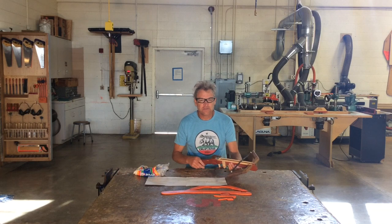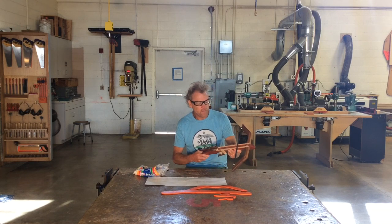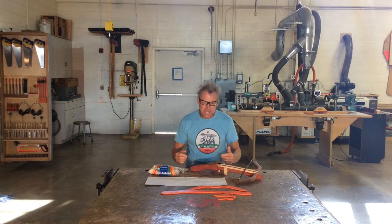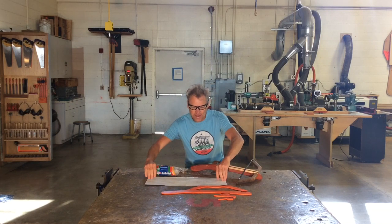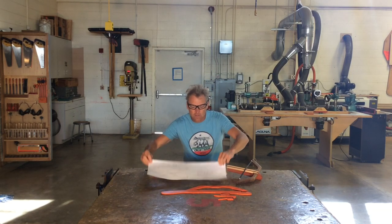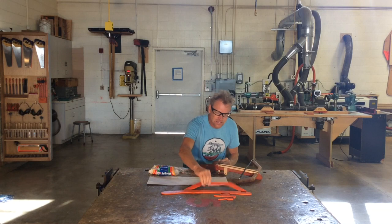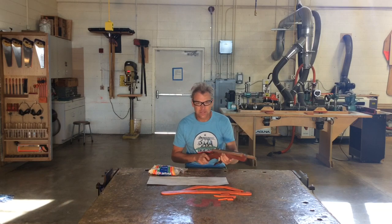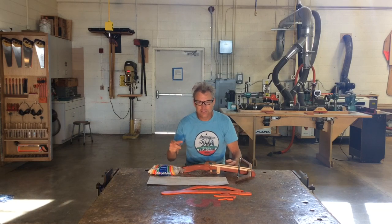Mr. Manninen here, and in this video I'm going to teach you how to make a jet puff marshmallow crossbow for jet puff marshmallows. In the video description you will find a link to a PDF for the plans. If you're in my class, we've got the orange templates you can follow. Please be safe building this and be safe when you're done.